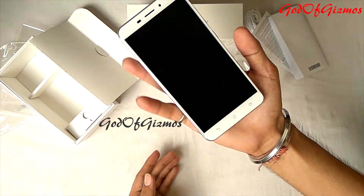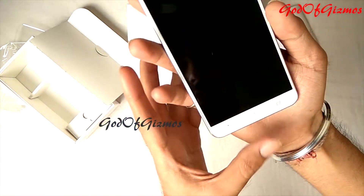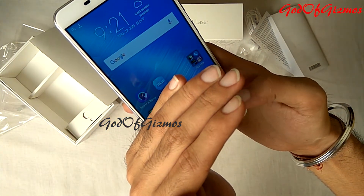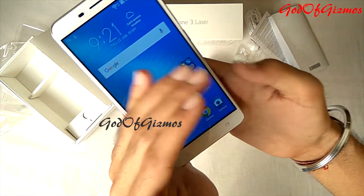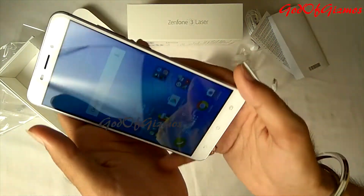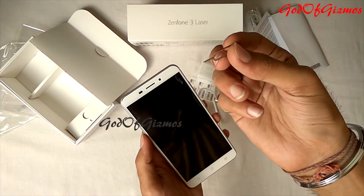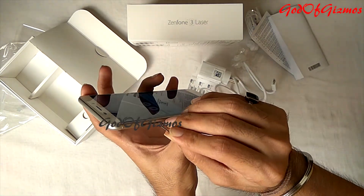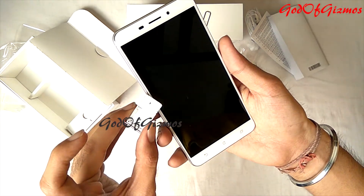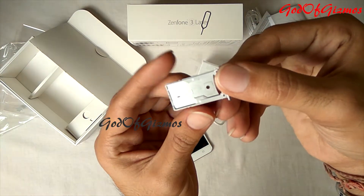As I already said, the phone is quite lightweight and feels very good in the hand. I have noticed one more thing: the navigation buttons at the bottom do not have any backlight, so you might find it difficult to locate them in the dark. I have managed to get a SIM ejection pin from my Redmi Note 3 to show you the SIM tray. The SIM tray is a hybrid slot where you can put two nano SIMs at a time, or one nano SIM and one memory card.